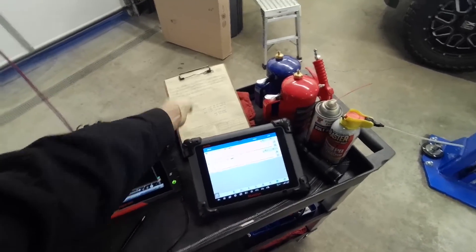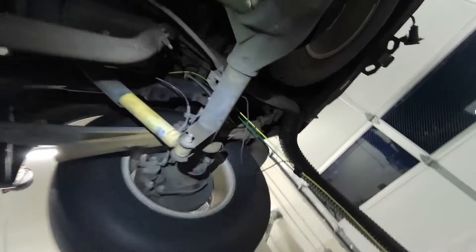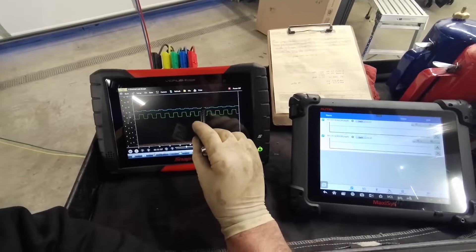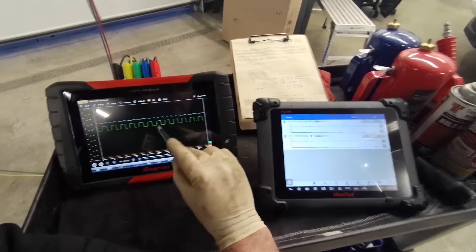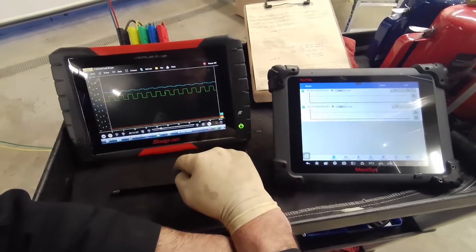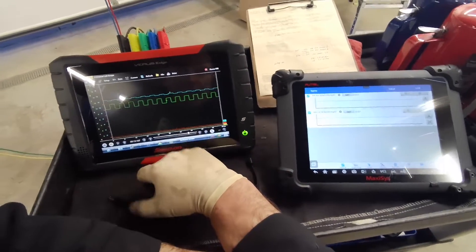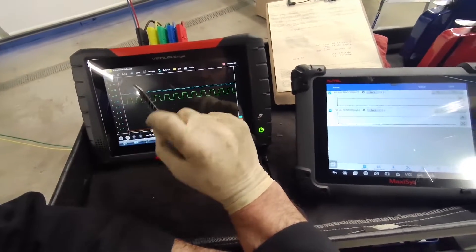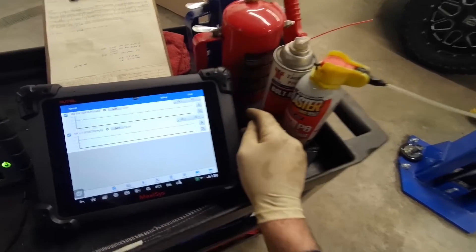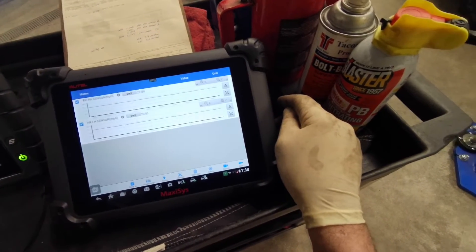I've got the scope connected in. I've got channel 1 and 2 on the right hand, and that one actually looks better than the left hand. Channel 3 is my blue one — I can see it's got a square wave but it doesn't have the amplitude of channel 2. So it actually looks like the left hand one doesn't have as good a signal. This is the first time I've connected into the rear ABS sensors, and each one's about 23 miles an hour. That all looks good.